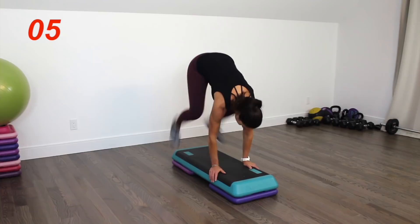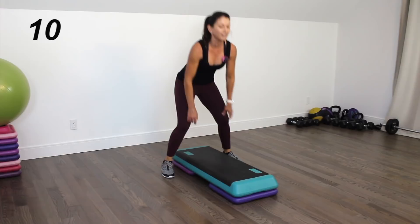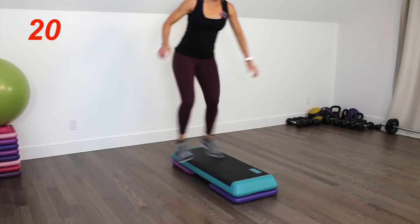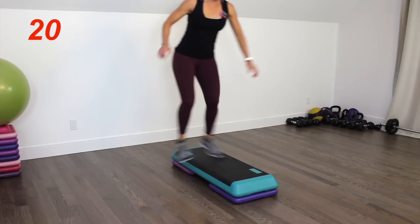Come around to one side of the step — we're going to be doing the over-the-step jumping combination. You're sideways, and here we go — on the step and off, touch the top of the platform if you can. Soft landings, always.